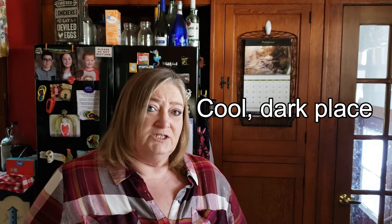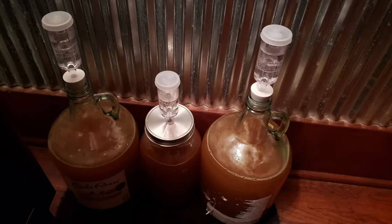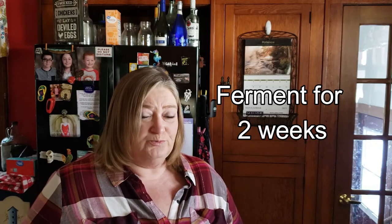We sat these in a dark, cool location. We have a particular room in our house where we could keep the light off and the door shut. That's where we placed them and we let them ferment for about two weeks.